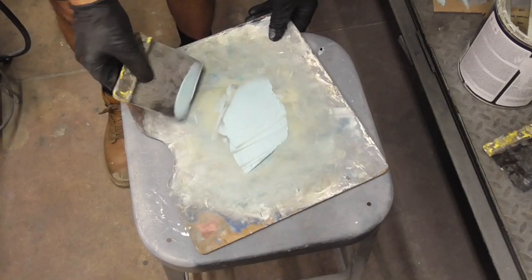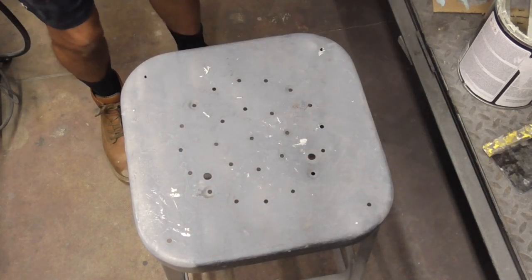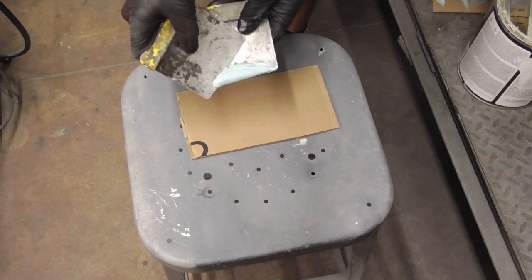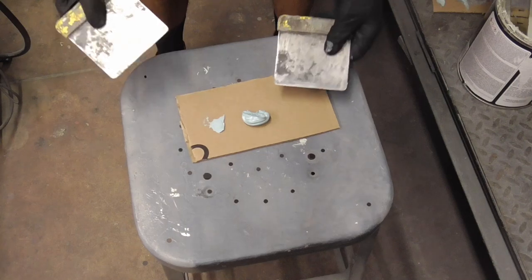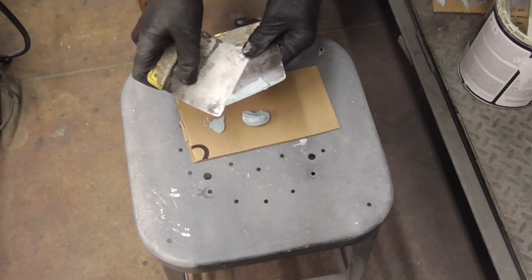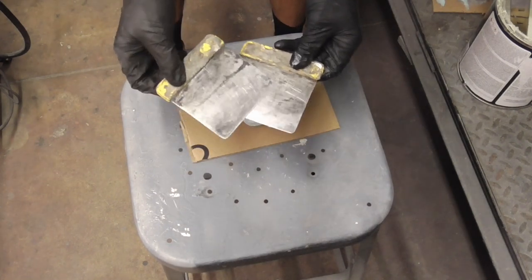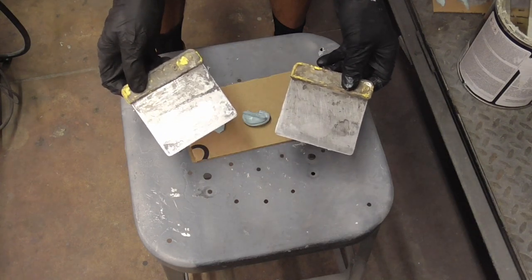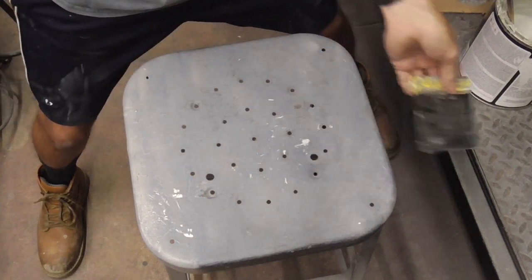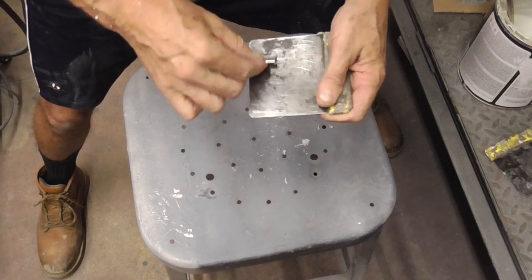Any excess filler that's left you can just scrape up off your board. Clean your board, and then with the other scraper go like this to clean it off. You can get the rest — any residue left on there — with a razor blade. One pass across the bottom and that thing's real clean. Then do the other one too since you used it to help clean the first.